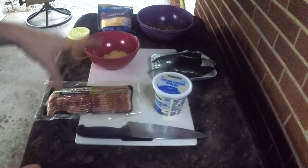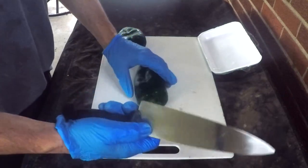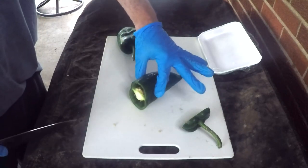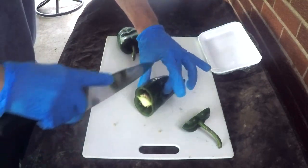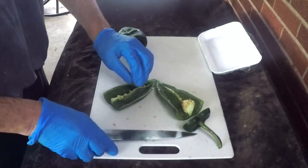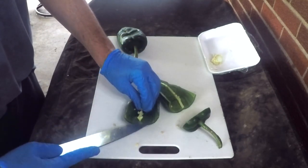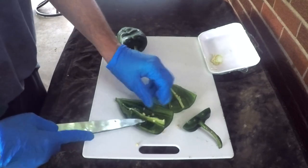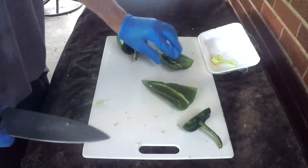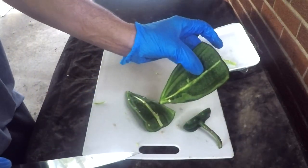Let me get on these poblanos and I'll show you how to get those ready to stuff. To get these ready, take your knife, take the top right off, then find the length side where it's a little bit longer than it is fat and cut it right down the middle. From there, pull out the seeds and take the tip of your knife real gently and devein it. Always be careful of your fingers — that is just the truth, be very very careful when using a knife. At the end you're gonna end up with something that looks about like this.